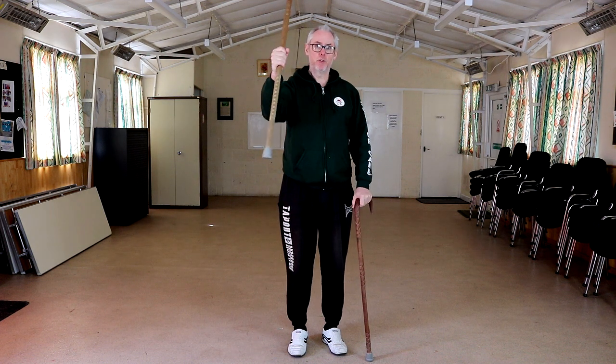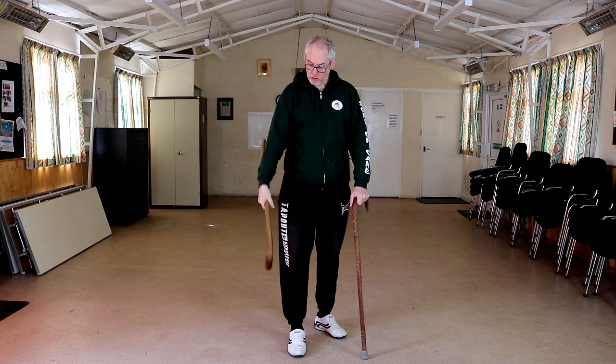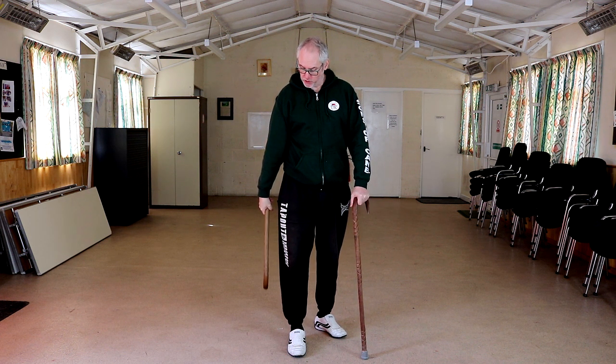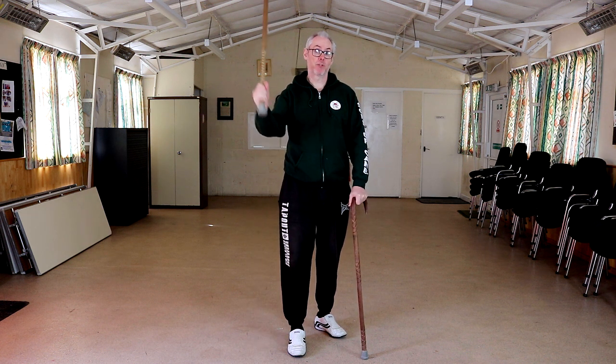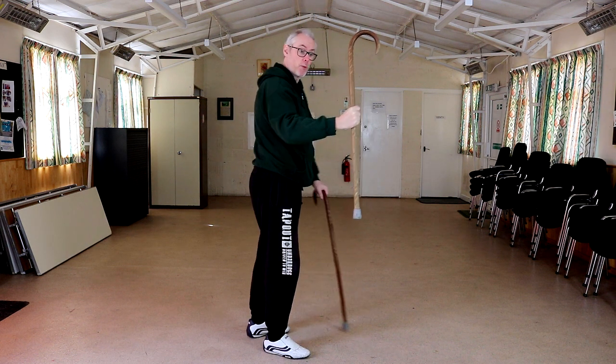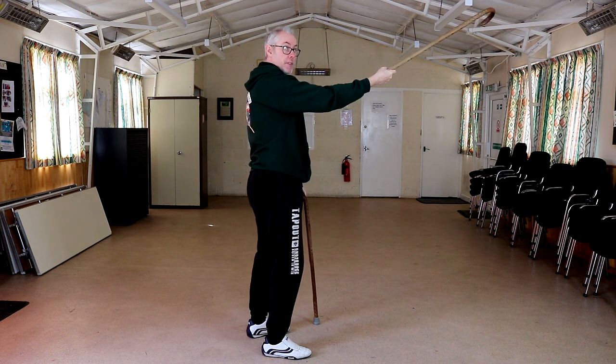Chris uses two hands to come through and change, but I tend to use just the one hand. I've got my base going. If I want to grab, I can lower my hand down, release my grip. My hand now goes to the tip, crook's facing backwards, bring it back up for a strike, in for a grab. So from the side, just that motion.